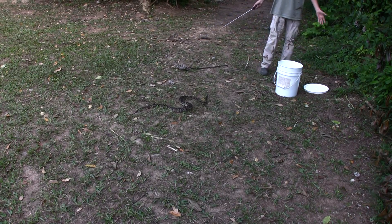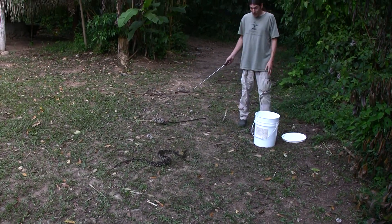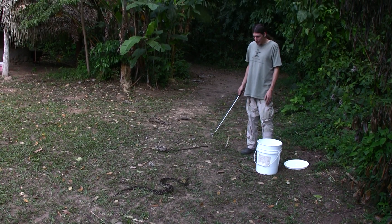If you notice, he's trying to get away from me right now. This is not an aggressive snake — he's not chasing me down, he wants to escape, which is typical of this species.